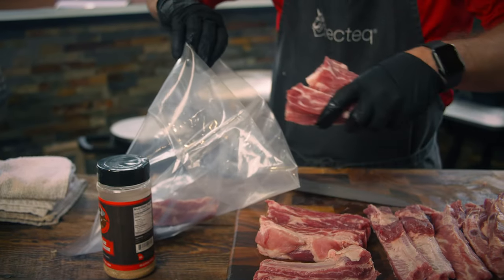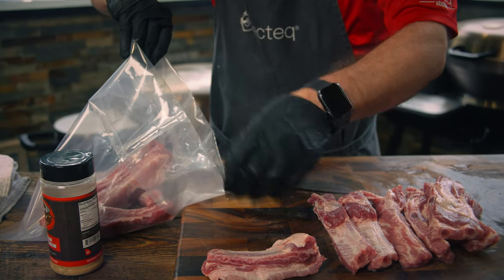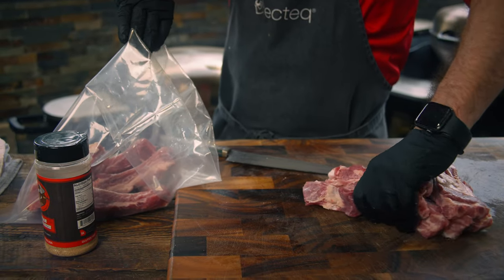Here's another tip: if you don't have that long, you can take a vacuum seal bag and actually vacuum seal them as well. But gallon Ziploc bags work just as well.